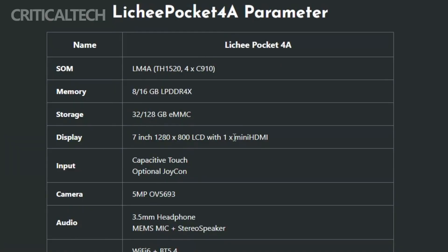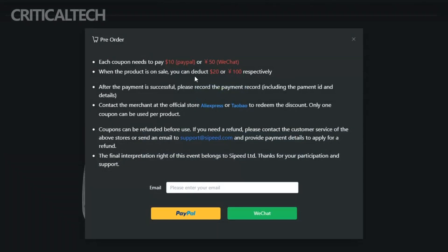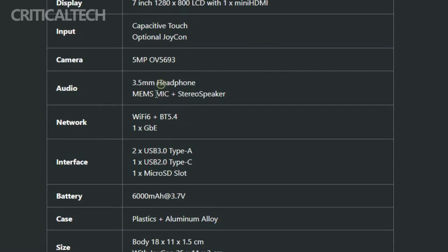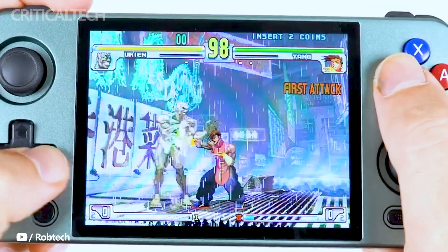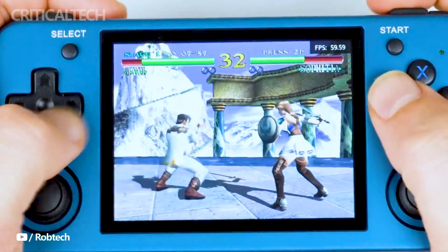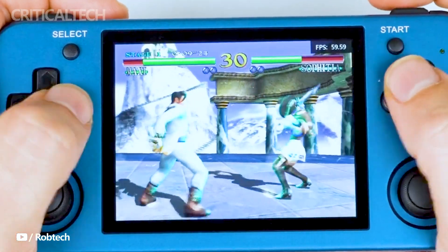As of now, the Ligipocket 4A is available for pre-orders, allowing enthusiasts and gamers to secure their unit of this innovative handheld gaming console. For those interested in exploring the features and placing an order, the official website of Cyped is the go-to destination, where potential customers can learn more about the device, its specifications, pricing details, shipping information, and any potential promotions or bundles.